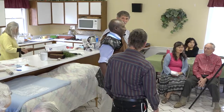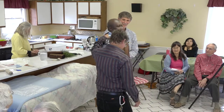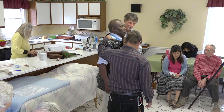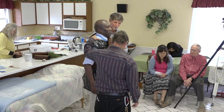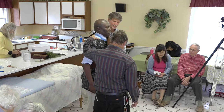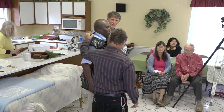Thank you. One more thing. Heavenly Father, I pray that you'll bless my brother, bring and heal him, that you'll have a good night's sleep, and we'll give you the honor and glory for these natural treatments you've revealed to us. In Jesus' name we pray. Amen. Thank you.